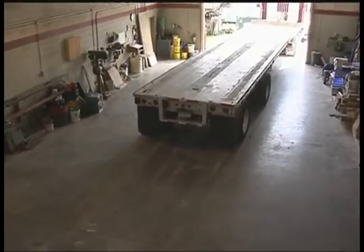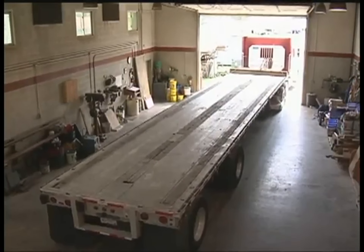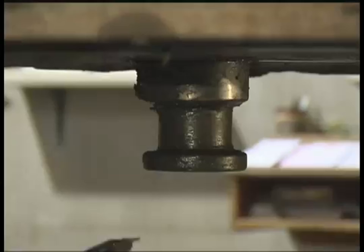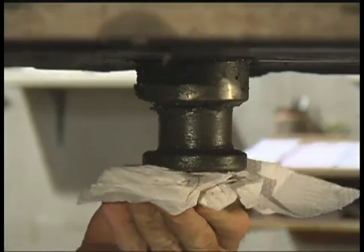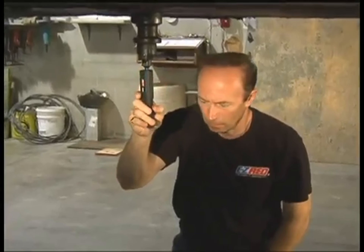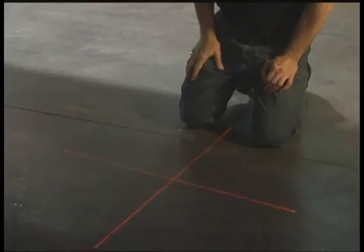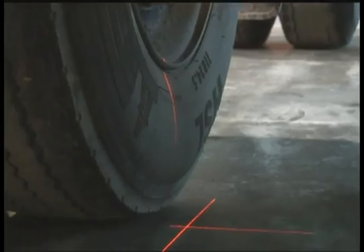Aligning any size trailer is easy. To align the trailer, pull the trailer into the shop as straight as possible. Lock the brakes and pull tension as if you're pulling a load. Lower the landing gear, making sure it is level. Pull the tractor from the trailer and clean the fifth wheel pin with a putty knife and rag. Take the fifth wheel adapter and center it in the fifth wheel pin, then attach one laser to the fifth wheel pin adapter. Place two lasers an equal distance from the closest point of the wheels on the left and right front side of the front axle.